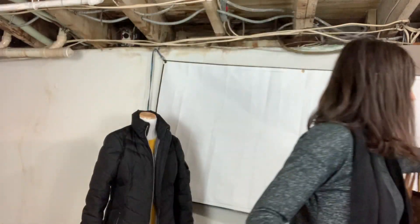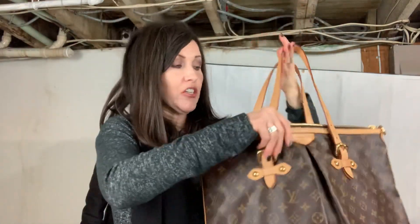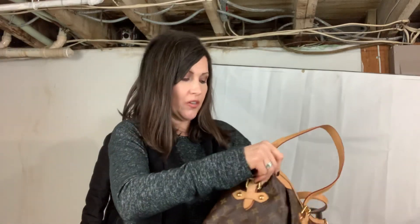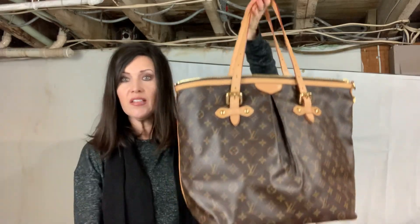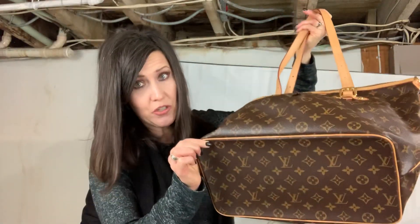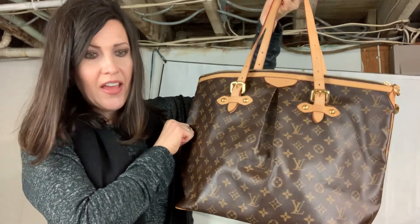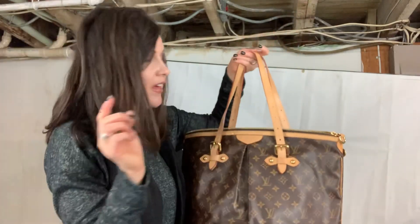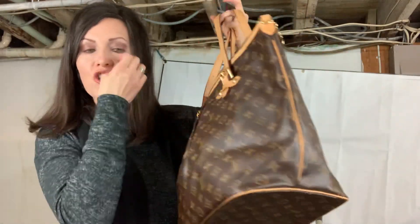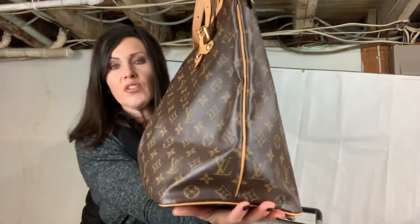The second bag is the Palermo GM. The Palermo GM only came in a PM and a GM. This is the big mama. She measures 13 and a half inches at the bottom — it does have a bit of a structured base. At the widest point at her hips, she is 21 inches wide. At the top she's 17 inches, so you've got plenty of room to get in and out of this bag. She's 14 inches tall — a little taller than the Wilshire — and about seven and a half inches deep. The base is what I measured but the bag does go out, so you actually have more room than that.